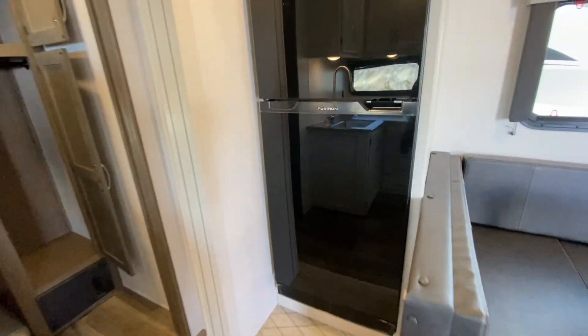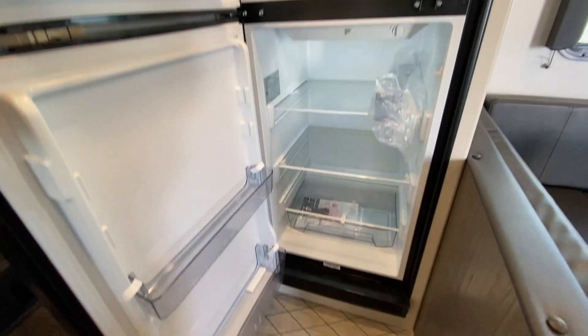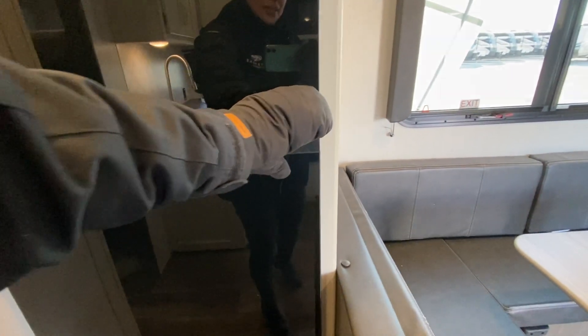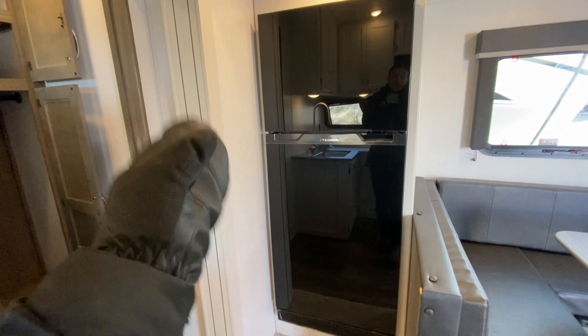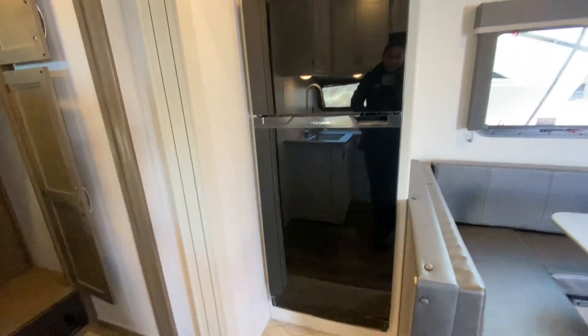The refrigerator is going to be part of that solar panel package. This is now a 10 cubic feet ethernet refrigerator, about 2 cubic feet larger than the previous generation. The idea here is it uses less electricity so you can operate it with a battery, and now that we have the solar panels, they are going to be upkeeping your battery so that you can use more of the 12-volt aspects of the unit, which now include the refrigerator.